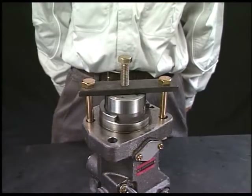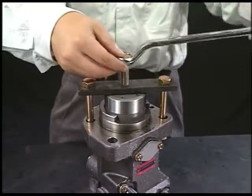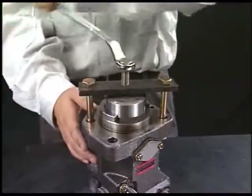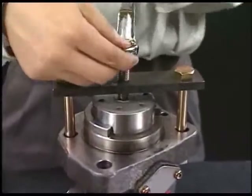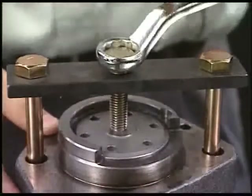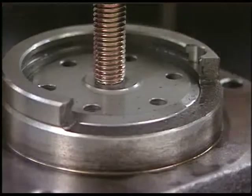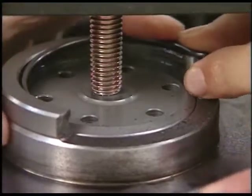Set the inserting tool of plunger guide. In the same procedure as drawing out the plunger guide, turn the pushing bolt of exclusive tool clockwise and push the plunger guide. Then install the retainer and fix the plunger guide. Align the retainer cut with body notch and the assembly will be completed.